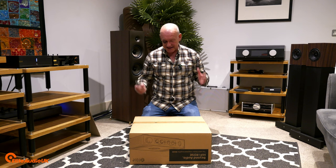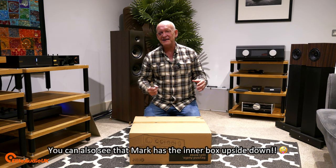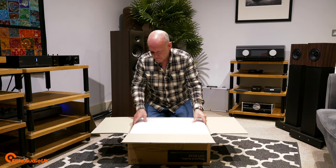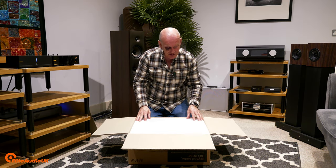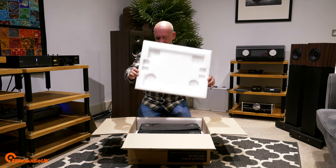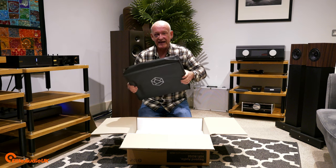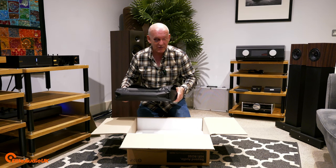The RA280 comes double boxed — it's like a Russian doll scenario. There's a large foam cap on top and side packing too. The amplifier is in a very nice logo-branded HiFi Rose black bag. Let me get the box out of the way and have a look at this beautiful piece of equipment.